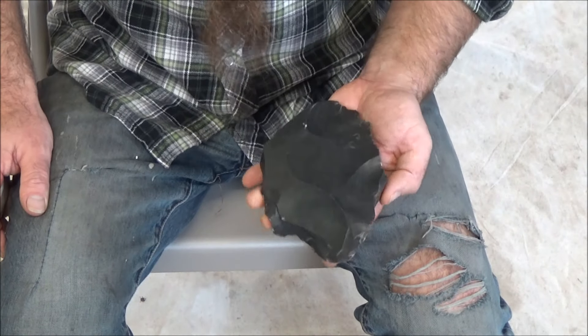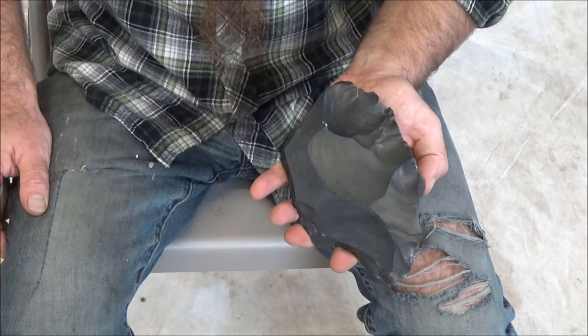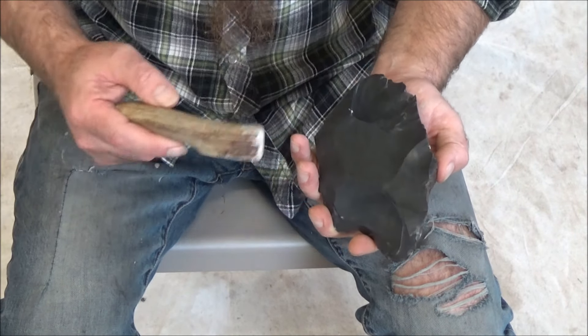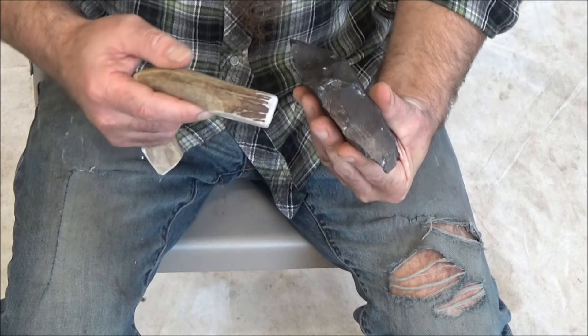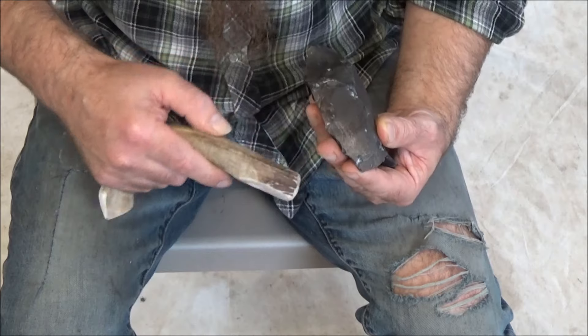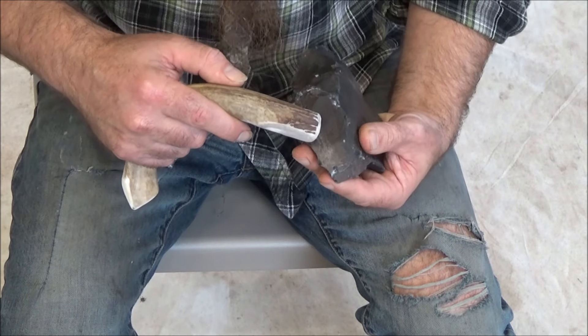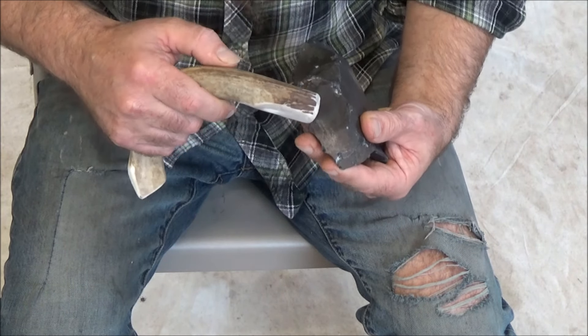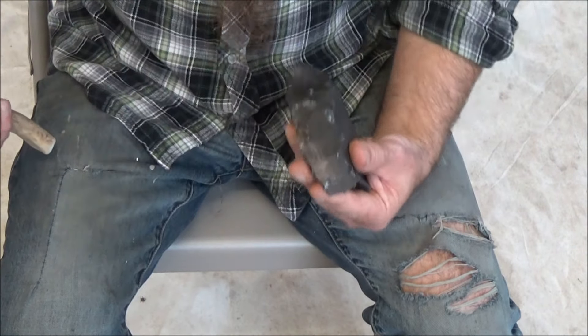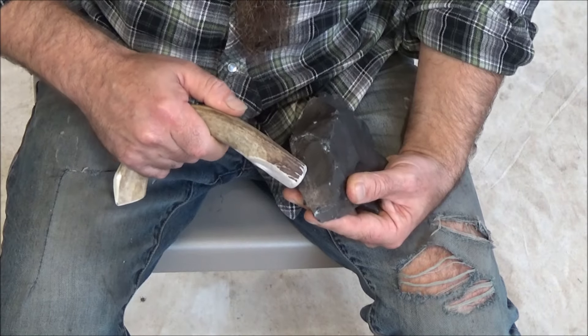Let me show you how to break some chips off the main rock — off the flint — and I'll start with the primitive and go to the more advanced. Here's a deer antler and I'm just going to whack and support the piece. The piece will break off underneath — you can cut yourself so be prepared for blood — bracing my hand against my leg and give it a good whack.